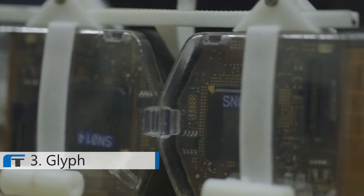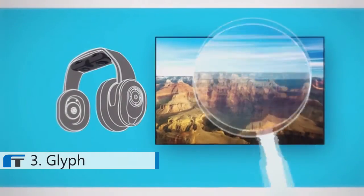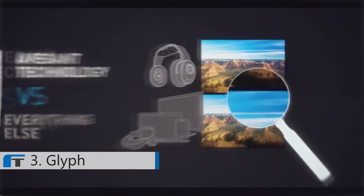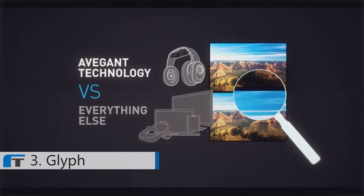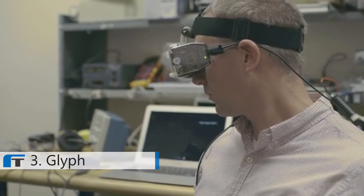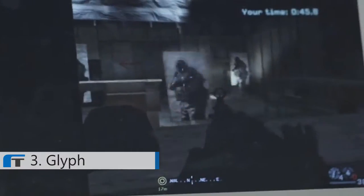We're using micro mirror arrays for a variety of reasons. It has a really high fill factor, which creates a solid image rather than a pixelated image where you can see a screen door effect — this is really important for image quality. The speed of the image is very quick, which is important for augmented or virtual reality applications where there are inputs like head tracking.